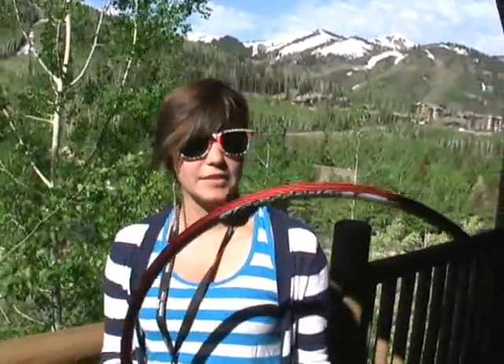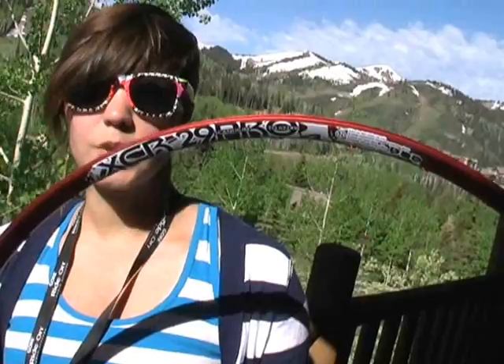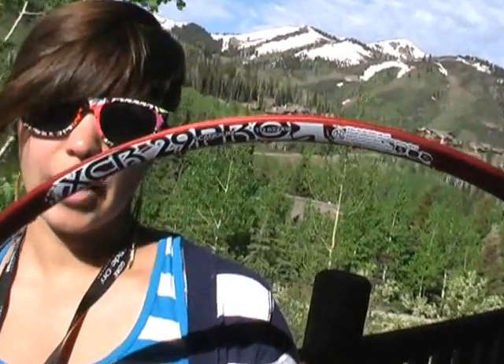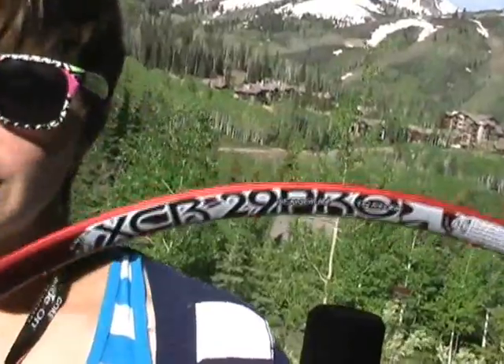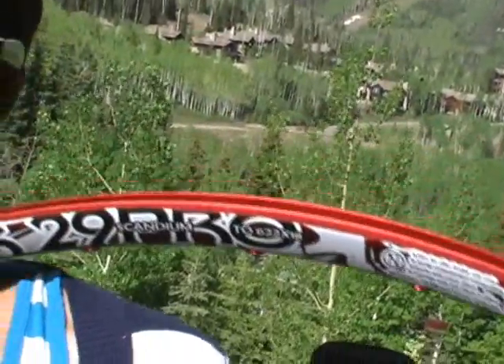The first one is the XCR 29er Pro. This is a scandium rim with aluminum eyelets, so it's very lightweight. For the 29er, it's only 380 grams. And it's great because it's still also quite strong, but being so much lighter on the weight.